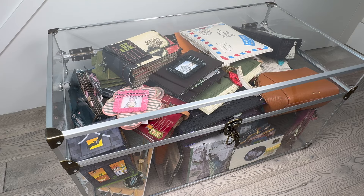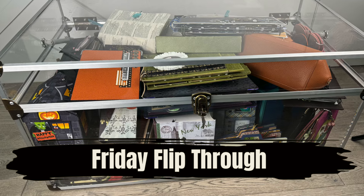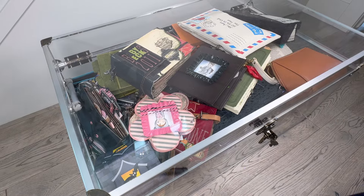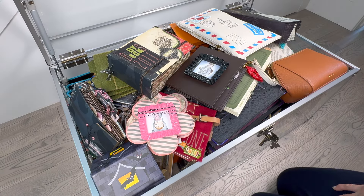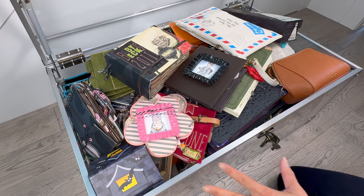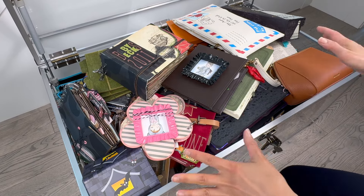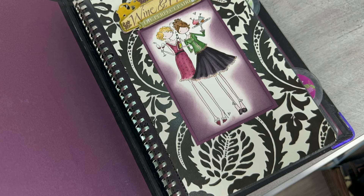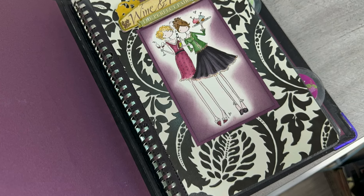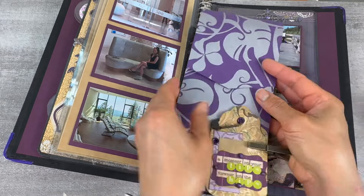Hello, hello my paper peeps. Welcome to another Flip Through Friday. Now if you're new to my channel, I love to go through the tickle trunk and showcase some of the projects that I did years ago for two reasons. Number one, I'm always looking for inspiration and sometimes some of the best inspiration comes from past projects. And number two, I want to show you what I've done and maybe that will spark some of your creativity and give you some ideas for your projects. So here we go.